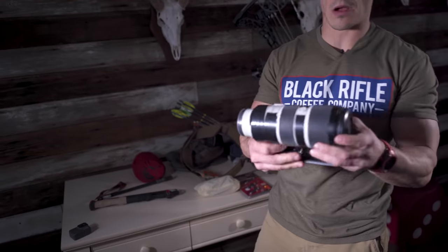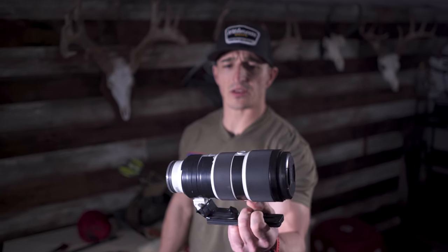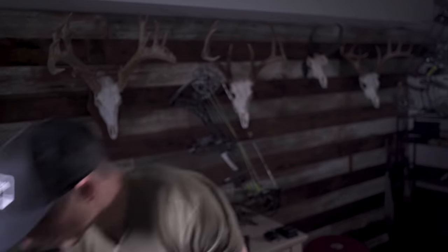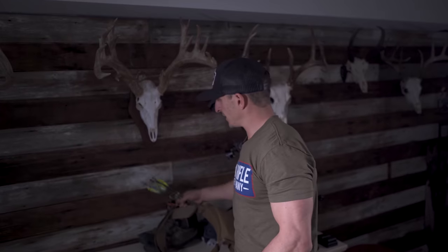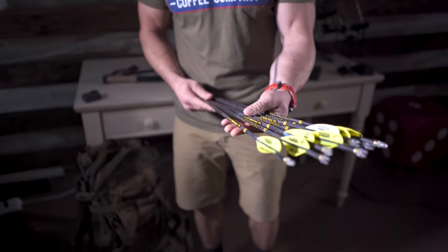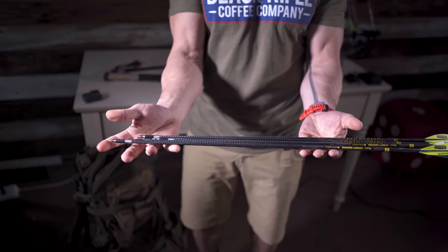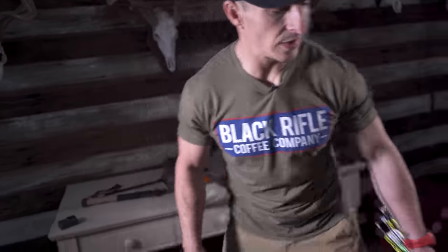This is a long lens — a 70-200 that goes down to f/2.8. This will go on my carry-on. Game bags, because hopefully it's a target-rich environment. My arrows — six in the quiver and seven backup arrows. These have field points in them with lighted nocks, 463 grains.